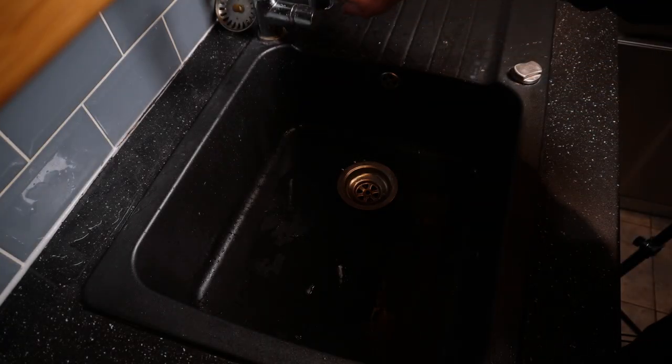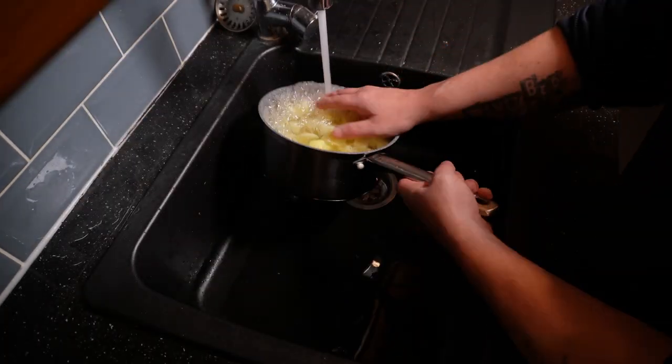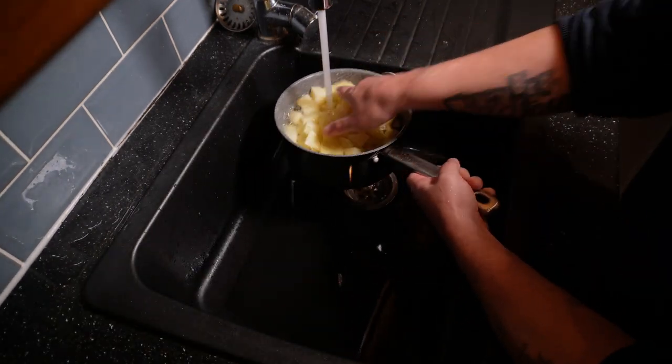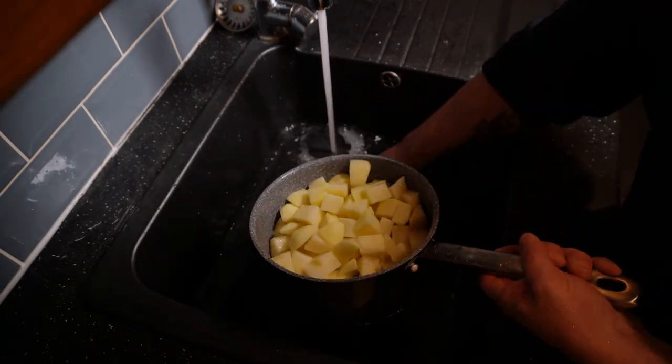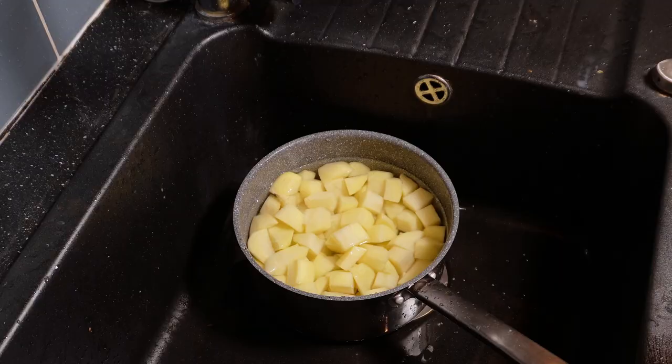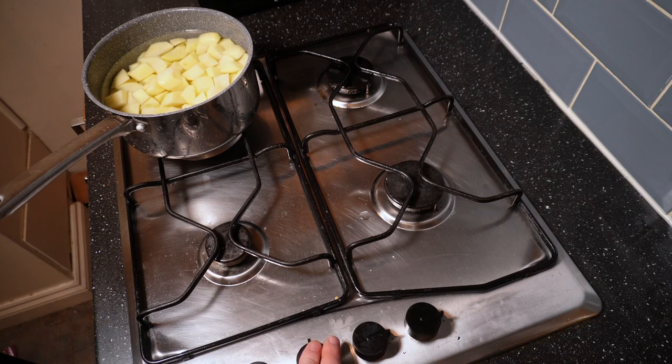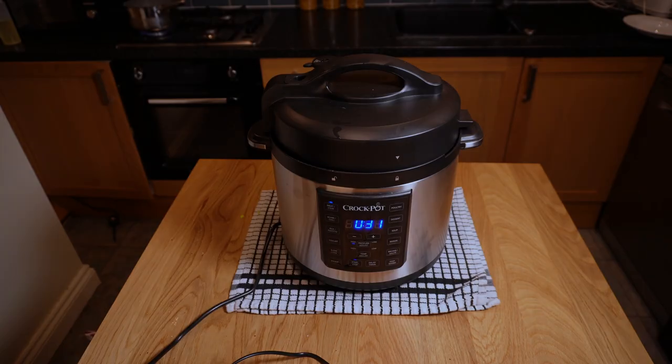While that comes up to pressure, let's make a start on the mash. Grab those potatoes we diced up earlier. First, wash off the excess starch under a running cold tap — that starch will make the mash gluey. Add some salt, then about 20 minutes later, when there's roughly 40 minutes left on the pressure cooker, get the potatoes on the hob over a medium-high heat, bring them to a boil, and simmer for about 25 to 30 minutes.